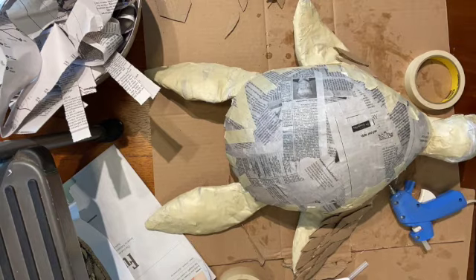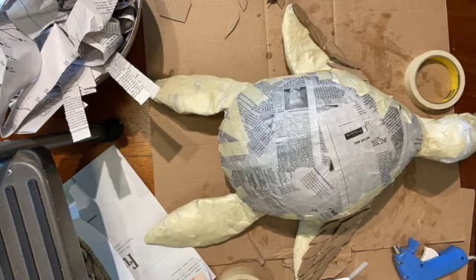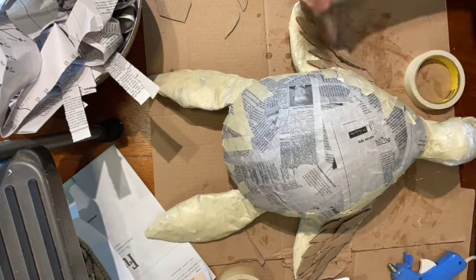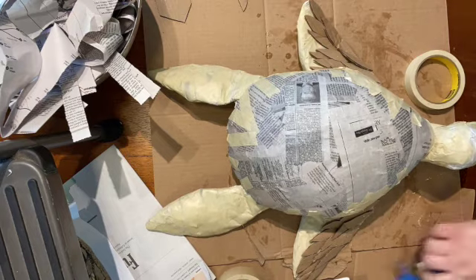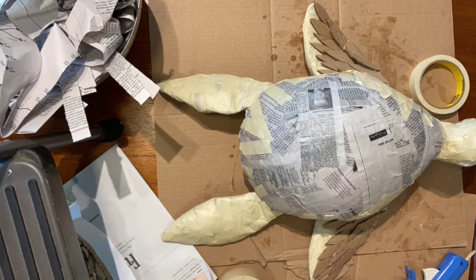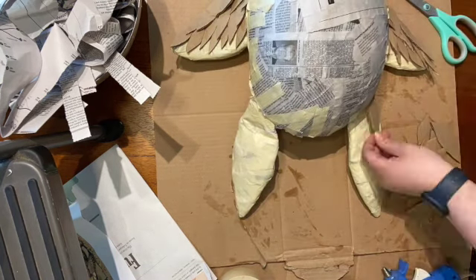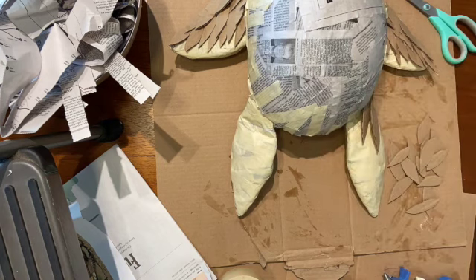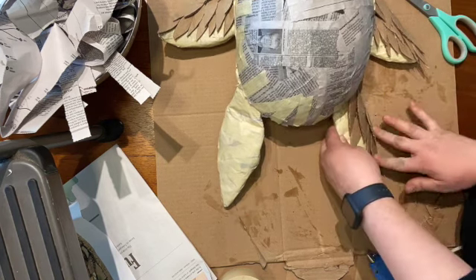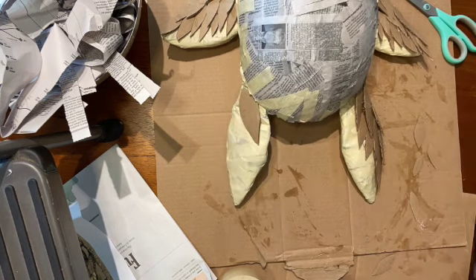Remember that as you're laying these down, you don't want any large pieces sticking out or hanging out. Large gaps are going to be harder to cover with the paper mache. Once you've completed adding on your 3D details, you can start preparing your paper for adding the paper mache layer to your piece. Congratulations — you're halfway there!